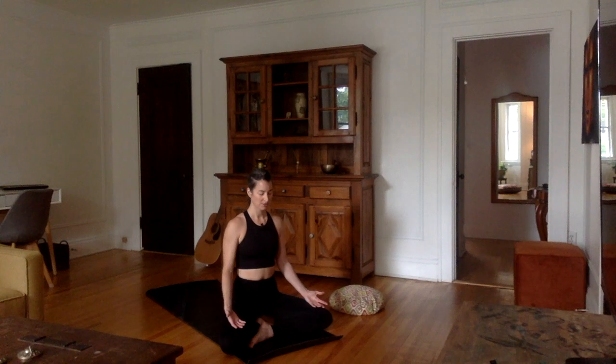Let's start out this class by inviting ourselves to really look within, and while looking in the mind, while looking in the body, asking ourselves what it is that we really need and to approach today's practice from that perspective.